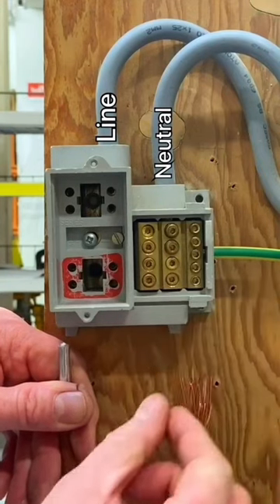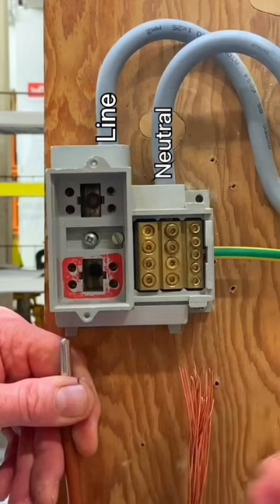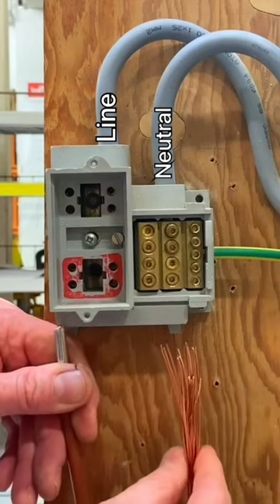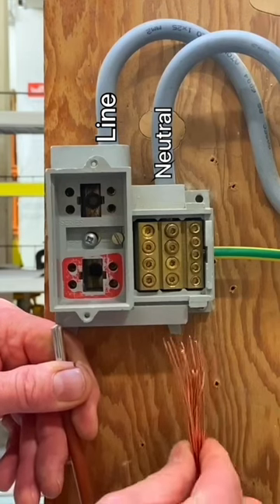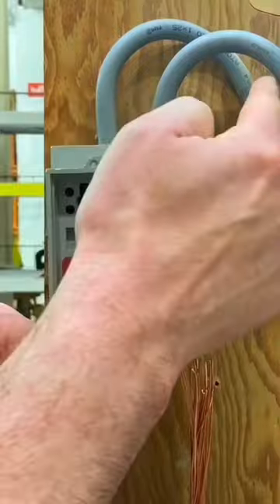So you can see that if we go back to our original TN-C-S system — Terra Neutral Combined Separate — the combined earth and neutral is on the supply authority side, and then in the installation you have a separate neutral and a separate protective conductor: TN-C-S.